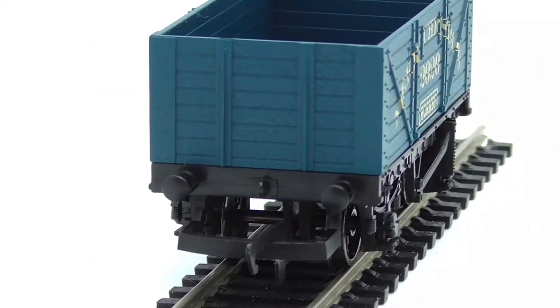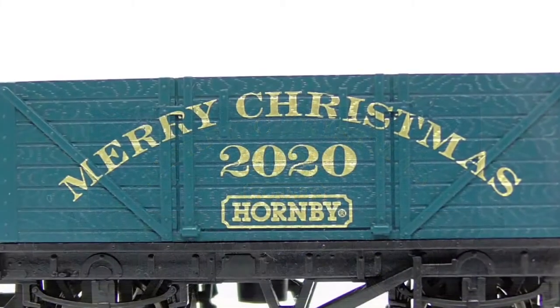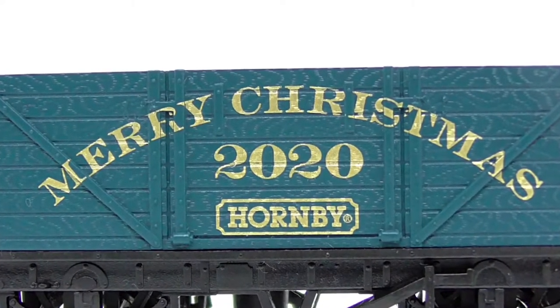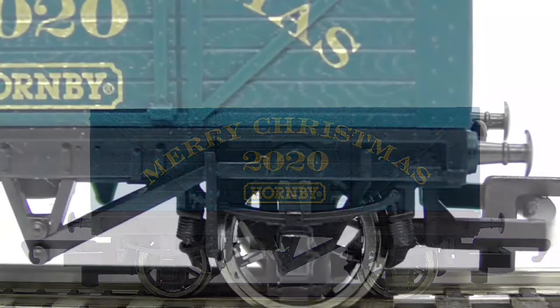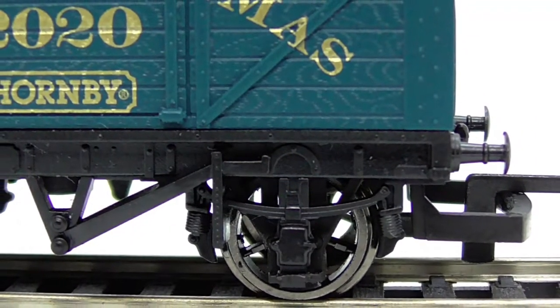Moving on to the side of the truck — both sides are the same — you've got 'Merry Christmas 2020 Hornby' which is tampo printed, and it looks nice in gold. You still have the wood effect going on behind that. The truck is in a blue-green livery. On what I think is a sole bar with the chassis down here, you've got some molded detail including a handbrake.